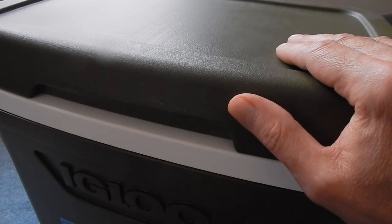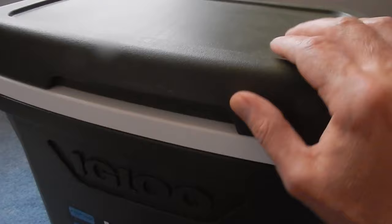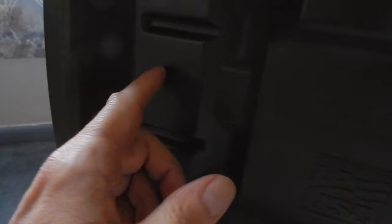I have found that I get better ice retention with the cheaper ones. But what I wanted to show you is there's something that you have to do when you buy these coolers. As you can see there, the lid is completely hollow — there is no insulation in the lid.